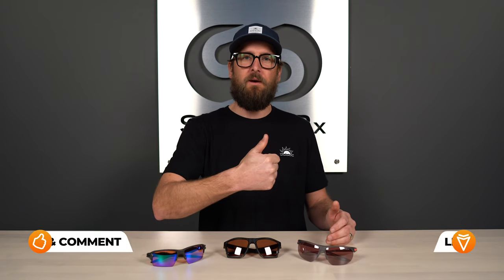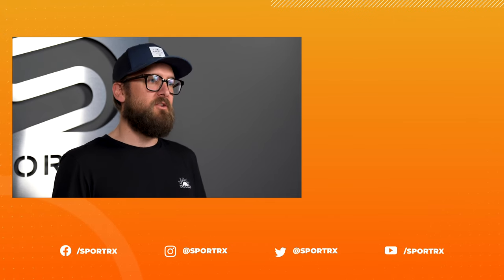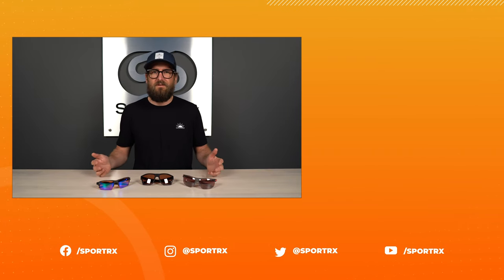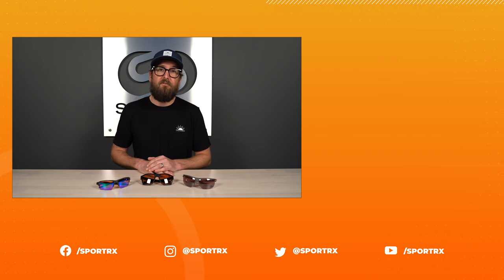Thanks so much for joining us — hopefully this was valuable. Throw us a thumbs up if you enjoyed it. Links to related videos are down below, and you can check us out on all social media platforms at SportRx. If you found this interesting, we have a lot more content like it, and if you subscribe you'll hear about it first. Thank you so much for watching.